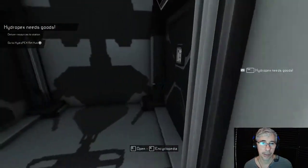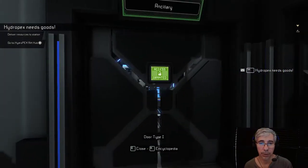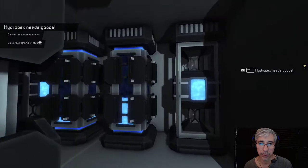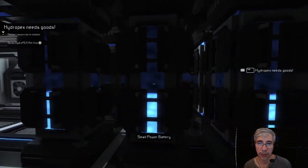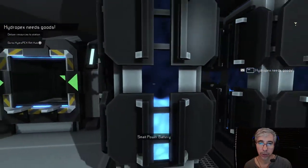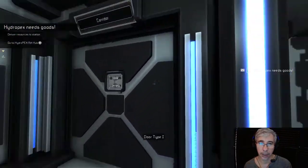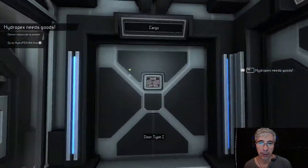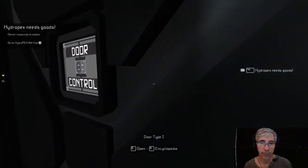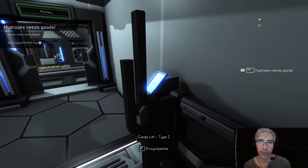So this is it guys, our small ship. This is the cargo storage area here, and then here's the power section - batteries are currently charging. They are not fully charged, I think they're like 50 percent, but I think this is enough to take it for a spin. This is the other storage, and here is the turbo lift - so we get into the turbo lift.